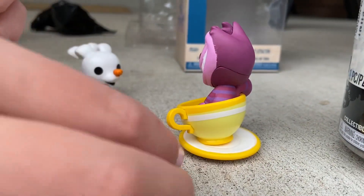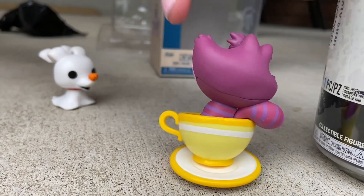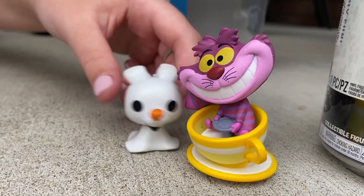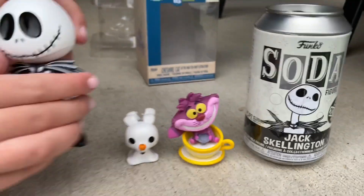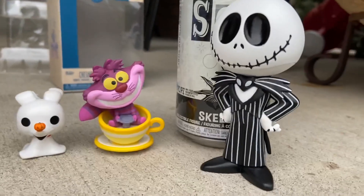Doing a 360 in the teacup — this reminds me of the teacup ride at Disney! Put Zero beside him for comparison. Okay, you're making me dizzy! All right, and there's Jack as well — awesome. Good purchases today!